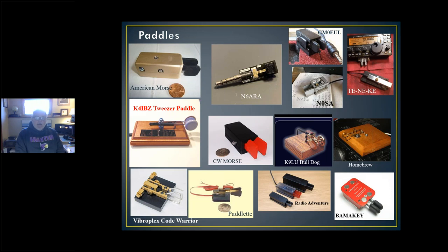There are tons of paddles out there. My recommendation is to look at each one and decide which looks nice to you. You can make your own — there's a homebrew paddle on the right made out of paper clip material. The K9LU Bulldog is made out of a paper clip also; it actually has a nice feel to it. Vibroplex Code Warrior — I'll put a pin in that when we get to the NorCal club and Elecraft history. American Morse, N6ARA, CW Morse — all have nice paddles.